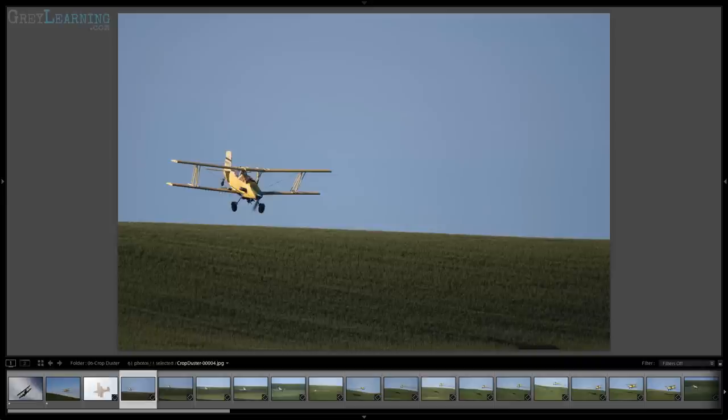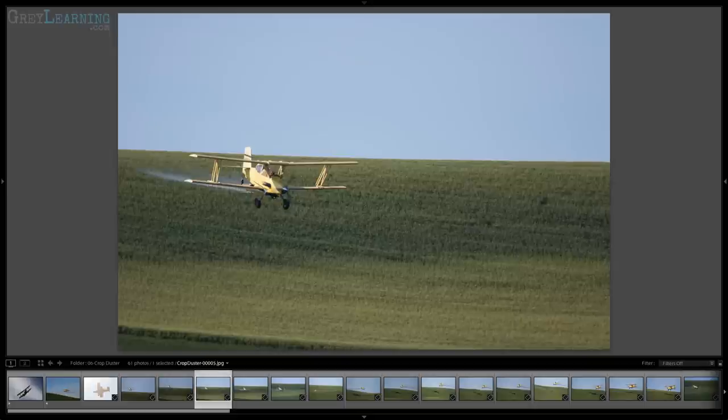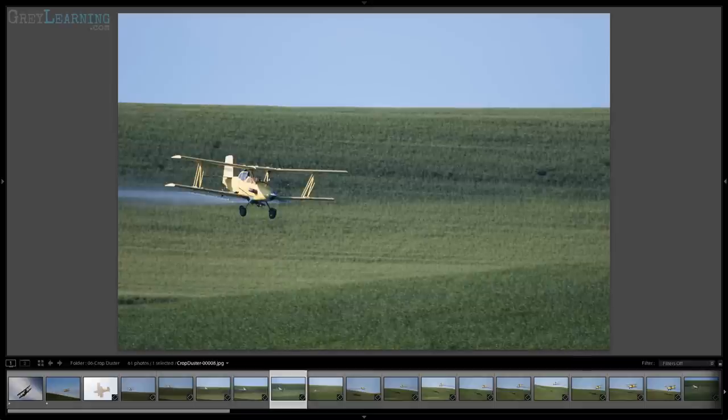Of course, if you can't get into quite the right position as that crop duster comes down and begins spraying the field, you aren't necessarily going to end up with the photos that you think you're going to end up with. Here for example, the crop duster has started spraying and is getting closer and closer to that field.